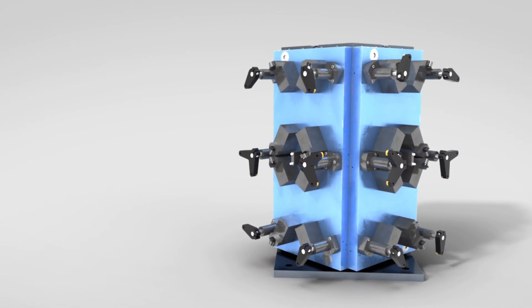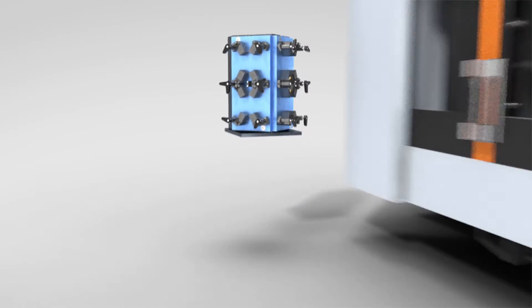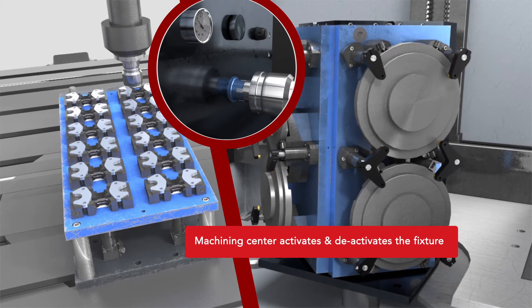Once your parts are loaded onto the fixture, they are typically retained with spring plungers or locators. Then you program your machine to use a special driver to locate, orient, couple, and dial your fixture to your desired pressure.